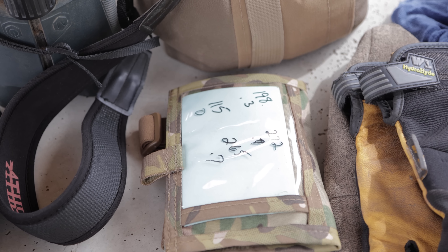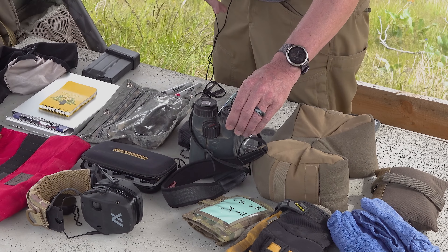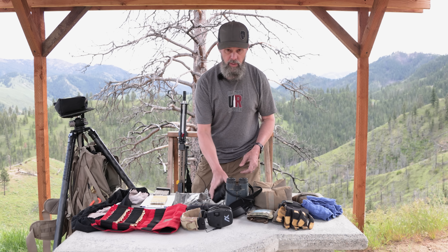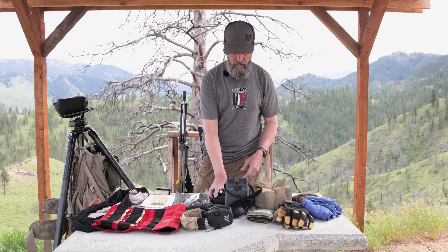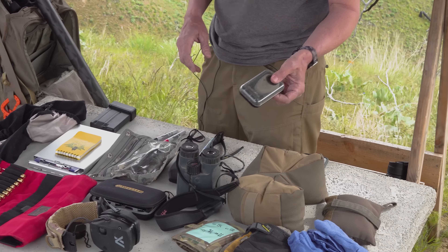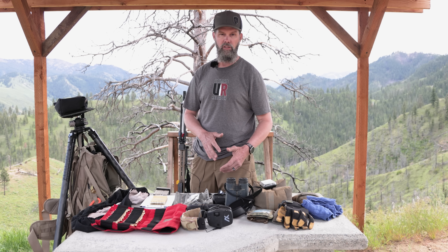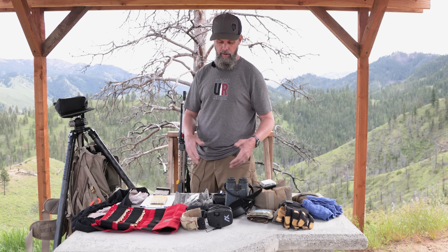I've got a rear bag and a multi-purpose bag. On my wrist I'll have a wrist coach. The Athlon Chronos 10x50 laser rangefinders are really nice because you can be finding the target and ranging it at the same time — you don't have to switch. I've got a backup rangefinder and a weather flow meter that I mostly use at the beginning of a match.